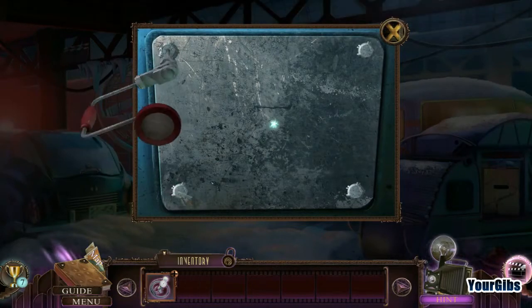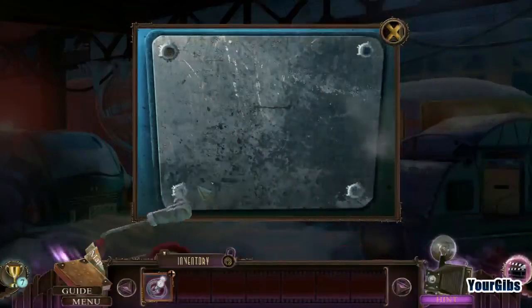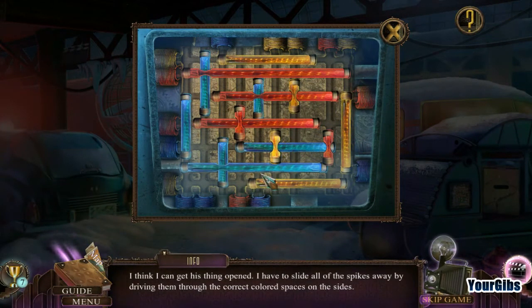Can we drill these? Yes we can — totally legit actually! Whoa, another one of these slider puzzles — these are crazy. I think I can get this thing open. I'll have to slide all the spikes away from driving them through the correct color.